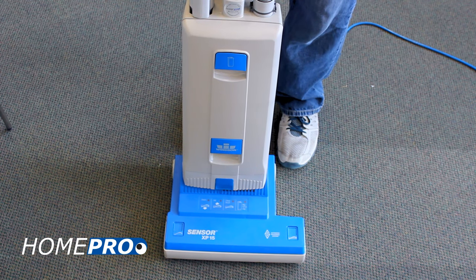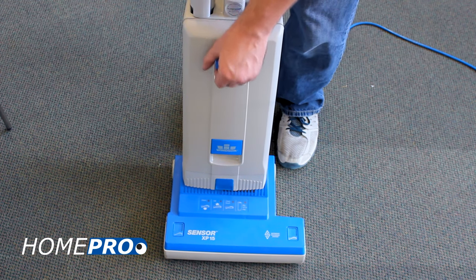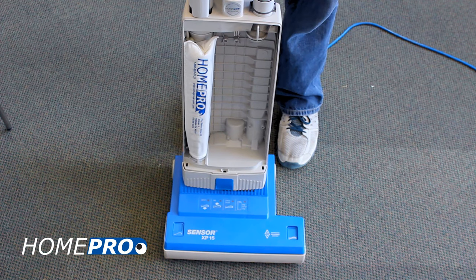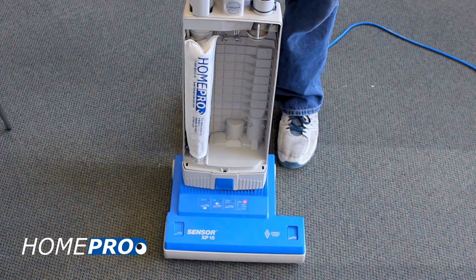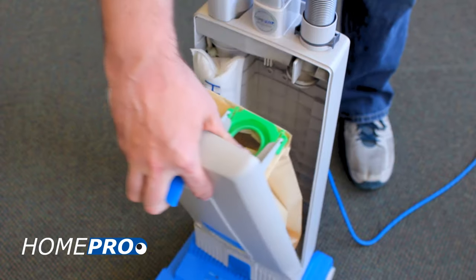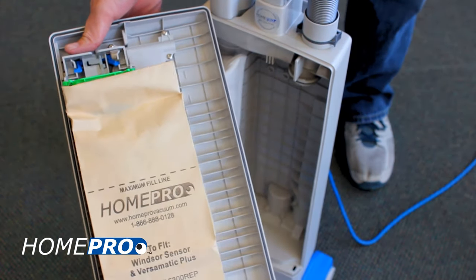A good way to quickly rule out any clog issues is to remove the bag housing cover and turn the machine on. If the bag full indicator illuminates with the cover off, your sensor likely needs an adjustment. Remember, you must have a new filter bag and fresh filters when calibrating this sensor.